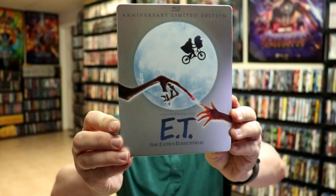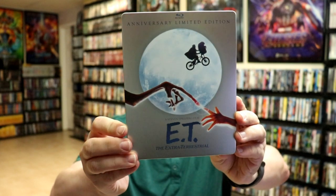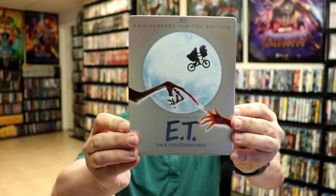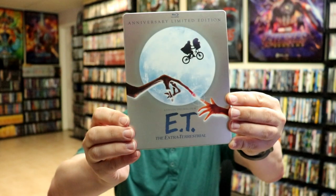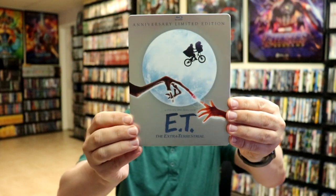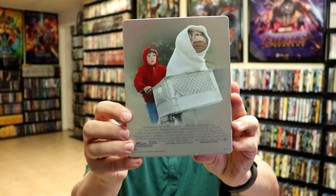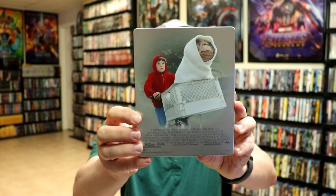Here's the front of the steelbook. Really nice looking image here. I really like that. It is a matte finish with the Blu-ray logo at the top and Anniversary Limited Edition of course. In the title there's no embossing or debossing. And here's the back — really nice image there of ET and Elliot.